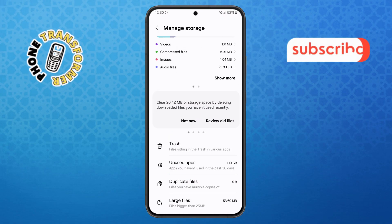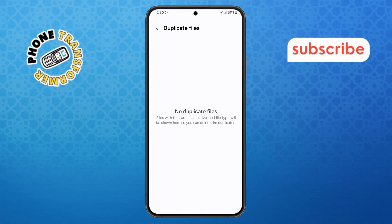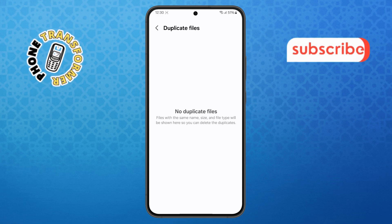Step 7. After that, go to Duplicate Files. This option helps you find files that are saved more than once. Select the duplicates you don't need, delete them, and just like that, you've freed up even more space.